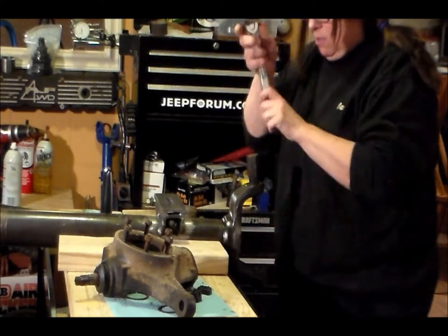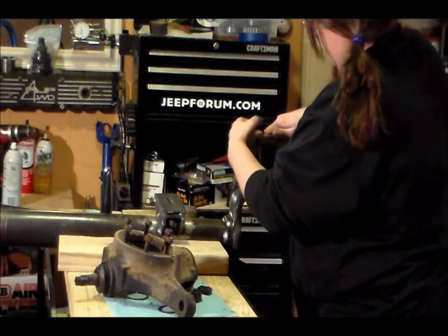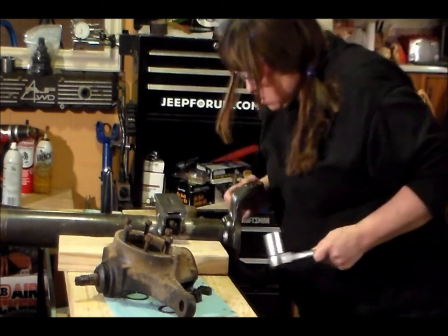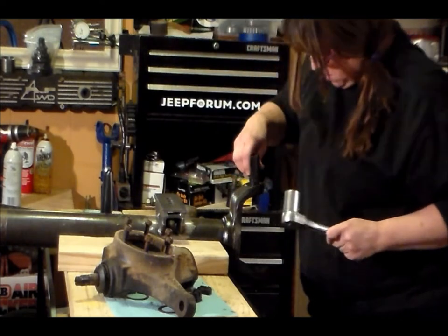This thing is coming out now. It must be because it doesn't have that pressure on it anymore. It's giving me a hard time — it's all chewed up — but it's working its way out of here.